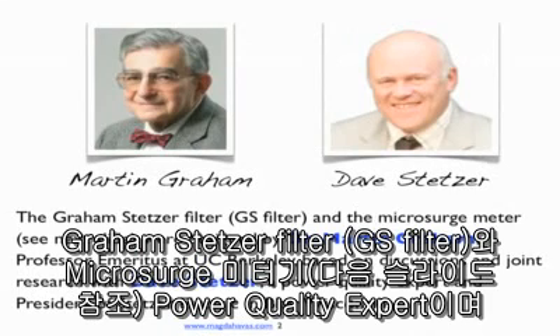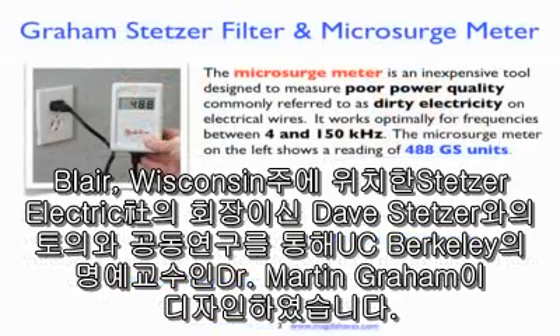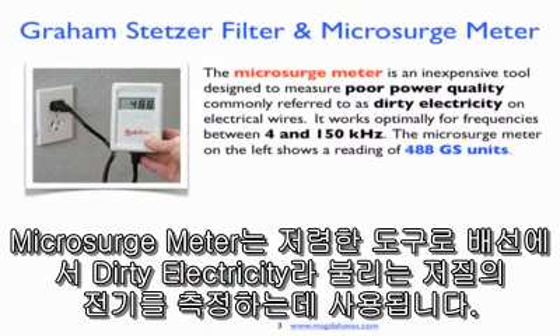The Graham-Stetzer filter and the microsurge meter were designed by Dr. Martin Graham, Professor Emeritus at UC Berkeley, based on discussions and joint research with Dave Stetzer, a power quality expert and president of Stetzer Electric in Blair, Wisconsin. The microsurge meter is an inexpensive tool designed to measure poor power quality, commonly referred to as dirty electricity, on electrical wires.